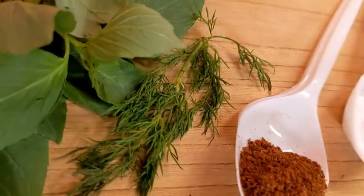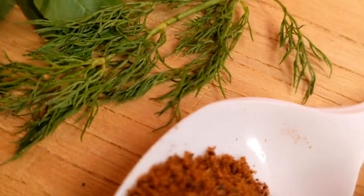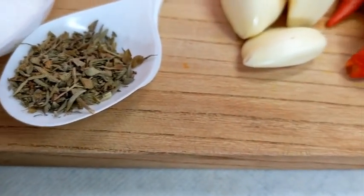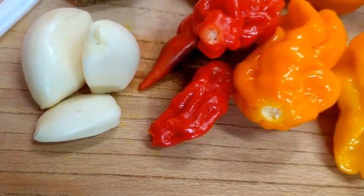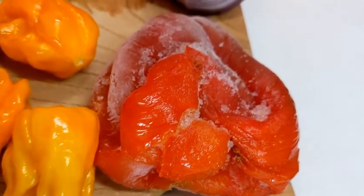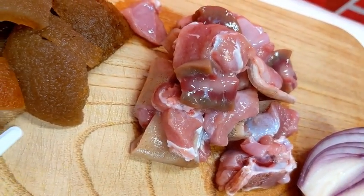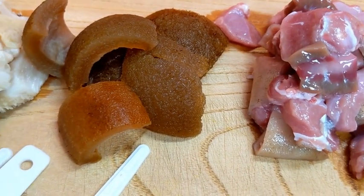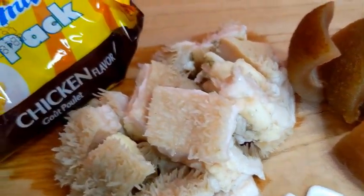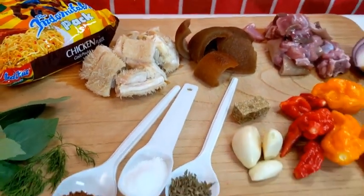Here are the ingredients: I have basil, dill — yep, by now you know I love to use dill — pepper soup spices, salt, oregano, garlic, peppers, bell peppers (that's tatashi), onions, goat meat, pomo, and shaki. Those are the proteins I will be using. I don't know if pomo is a protein. And indomie noodles.